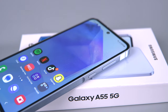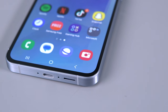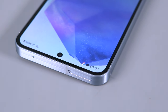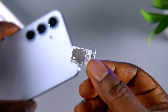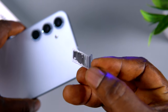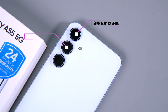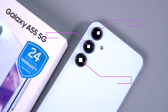For external features, on the right side we have the power button and volume rocker keys. At the bottom there's a speaker cutout, dual microphone, and a USB Type-C charging port. On top there's another microphone and a SIM card slot with a hybrid setup — it can take a nano SIM with a micro SD card, or dual nano SIM without an SD card. On the rear, we have a triple camera setup comprising a 50MP main sensor, a 12MP ultrawide camera, and a 5MP macro lens, plus an LED flash.